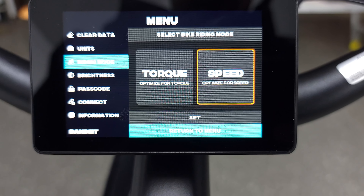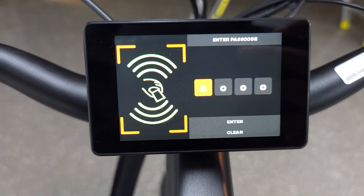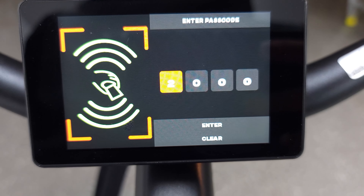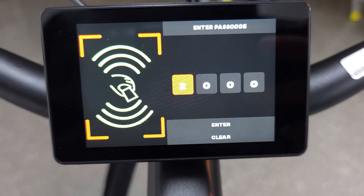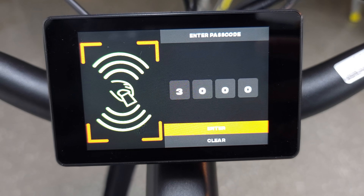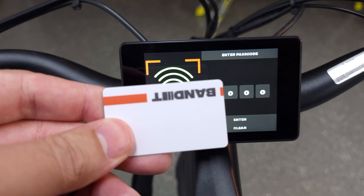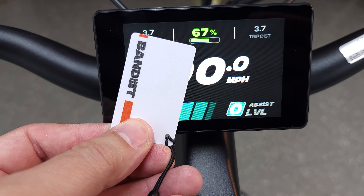This is a very cool and useful feature and not something I have seen on other e-bikes. Here on the screen you also have two modes of security. You can either set a password to unlock the bike or you can use an NFC card to unlock it as well. When you first turn on the bike, you'll see the screen and all you have to do is tap the included NFC card to the screen and that will unlock the bike. Again, very cool and not something I have seen on other e-bikes.